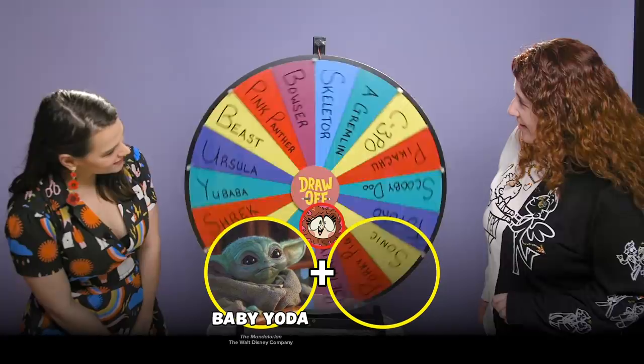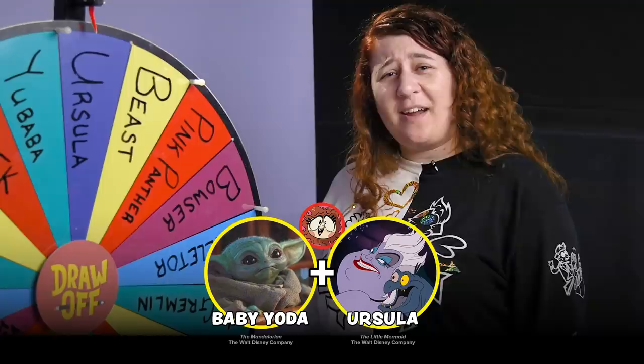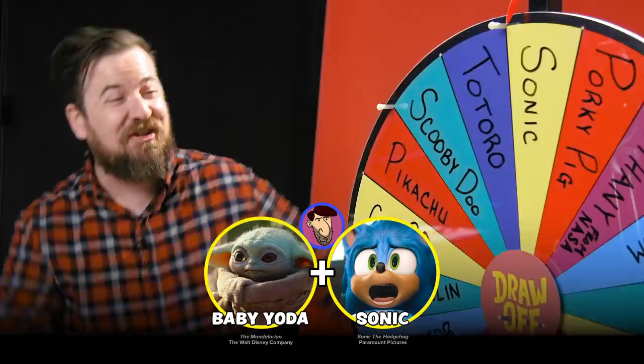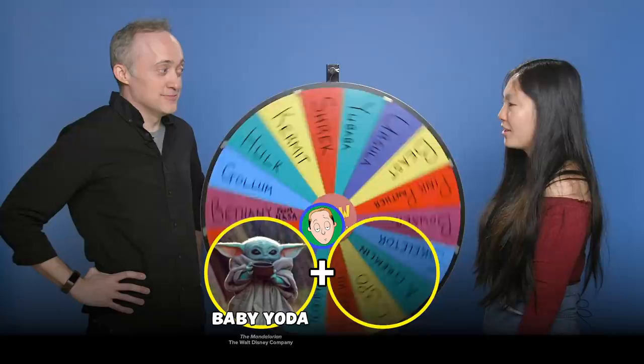Ooh. OK, oh, that's going to be terrifying. Or really cute. Baby Ursula. She must have made a cute baby. And... Sonic! Yes! I'm happy with that. Totoro!